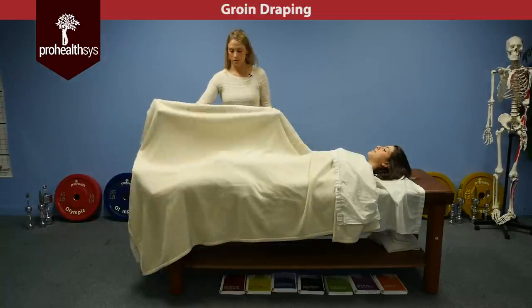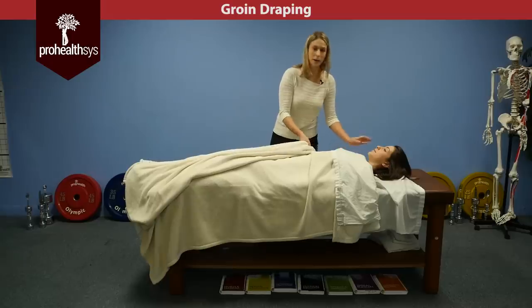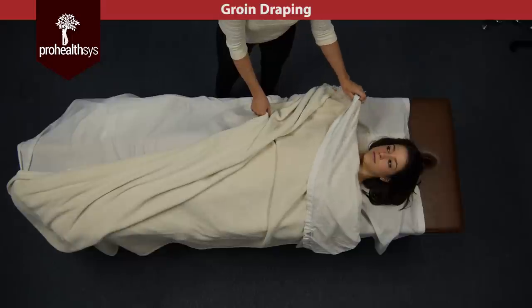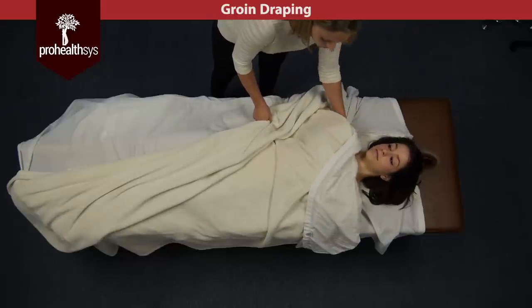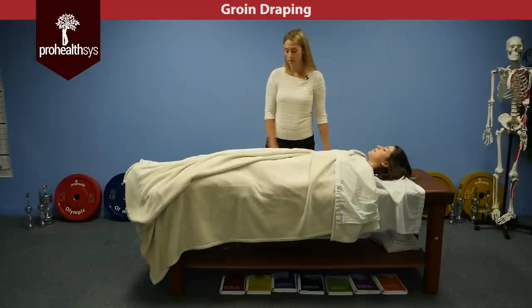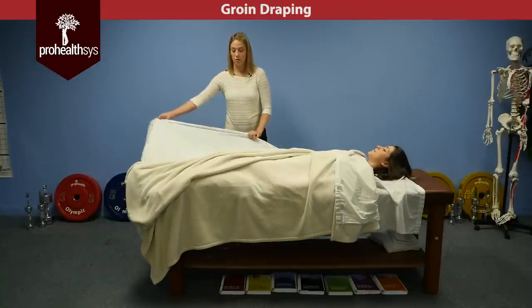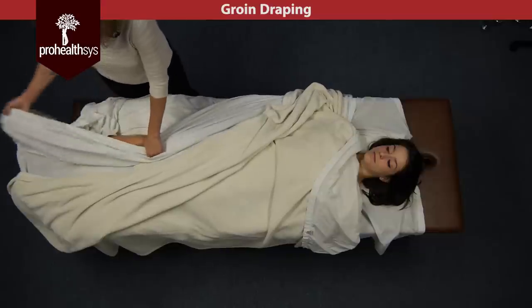If you're using a blanket, just move the blanket out of the way. I usually like to tuck this into the shoulder so that if, for whatever reason, you're pulling on the sheet down here, it doesn't pull off the chest. You're finding your edge and corner, only exposing the knee to start.